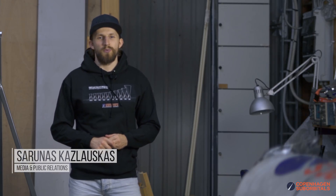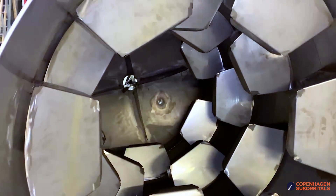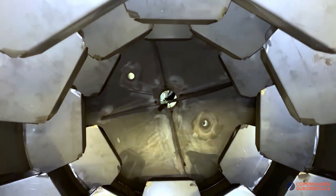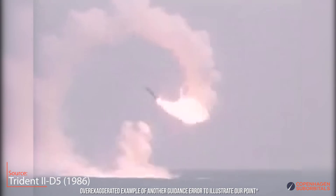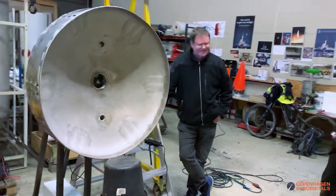Hello rocket fans and welcome back to the Copenhagen Suborbitals rocket shop, where we continue working on the world's only crewed crowdfunded space rocket. In this episode we will invite you inside our liquid oxygen and ethanol propellant tanks to discuss why and how their design can affect rocket guidance or prevent unwanted consequences. We'll also talk about making the machines that make machines in our rocket shop.